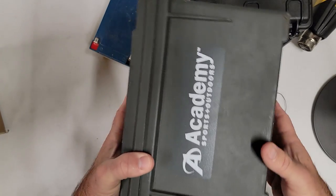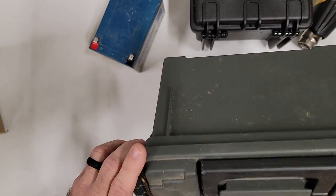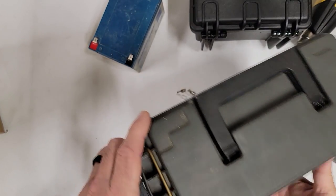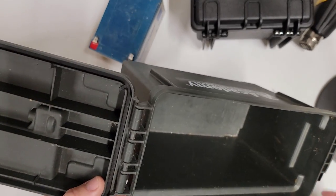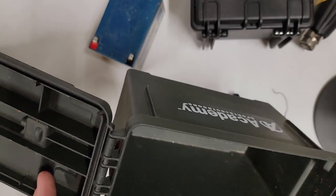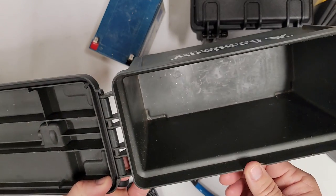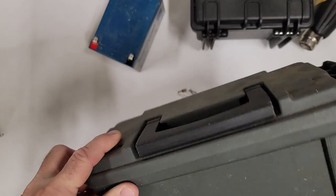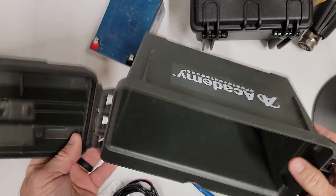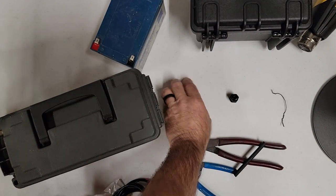This is not a battery box — this is an ammo box I picked up at Academy years ago. It's actually been sitting on the shelf doing absolutely nothing. It does have a rubber gasket — it'll help keep the ants and moisture out, to a point. Nothing wrong with this box. I have no idea what happened there — that's not going to seal it, but that's probably why it was sitting on the shelf. Anyway, it'll work for this video.